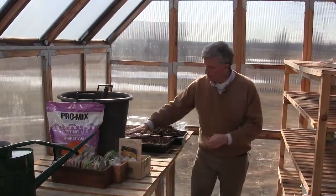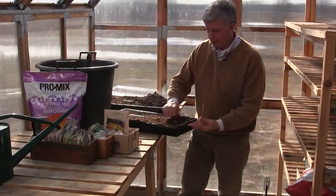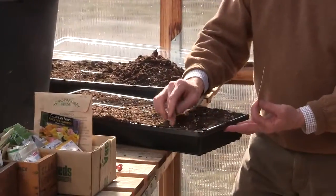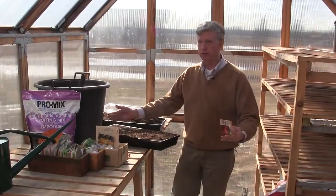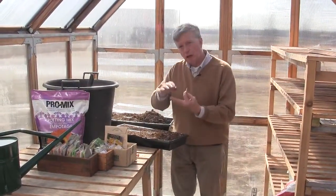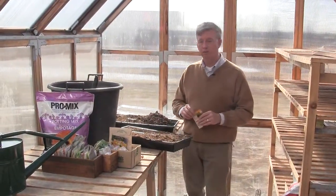I've used a flat filled with the mix into cell packs. I'll put one or two seeds in each cell, and this holds water so you have to be careful that it doesn't hold so much water that it's constantly wet or you're in big trouble. You've got to let the cells get a little dry between waterings, otherwise you'll invite all kinds of rot and mildew.